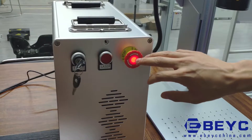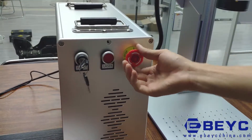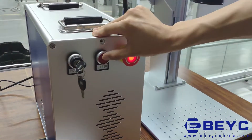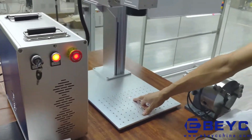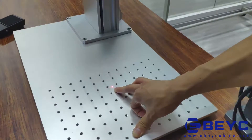If you cannot see the red light, please open the emergency button. Then pull this button, and you will see the red light pointer appear, which means the laser is open and the machine is ready to mark.